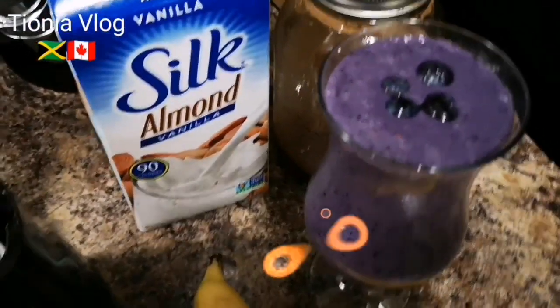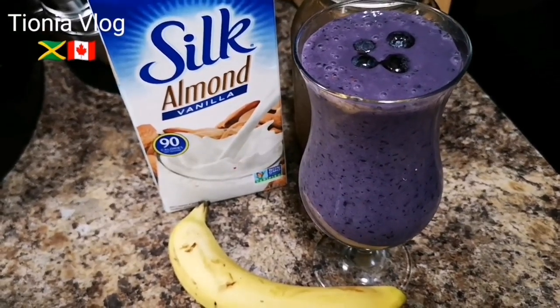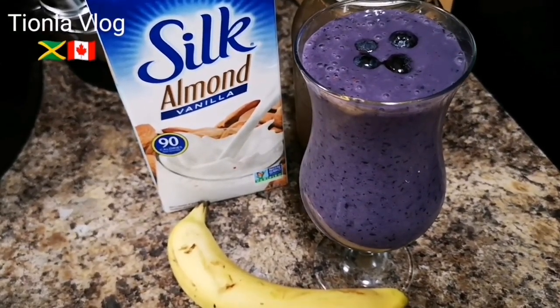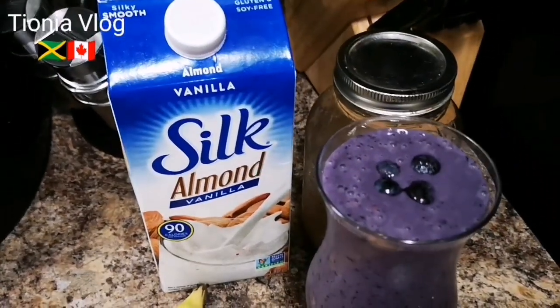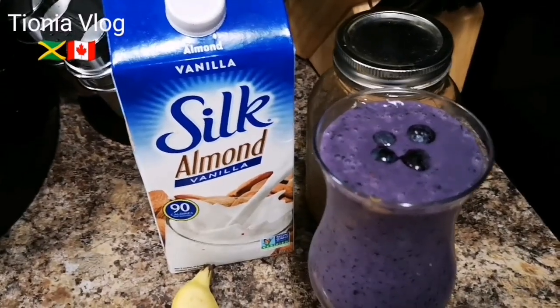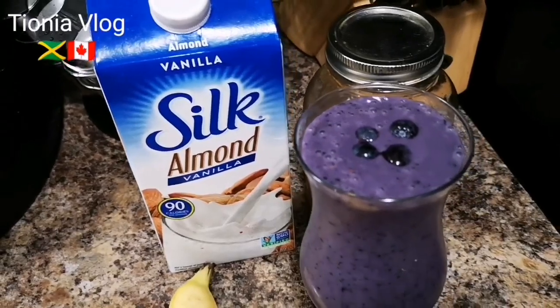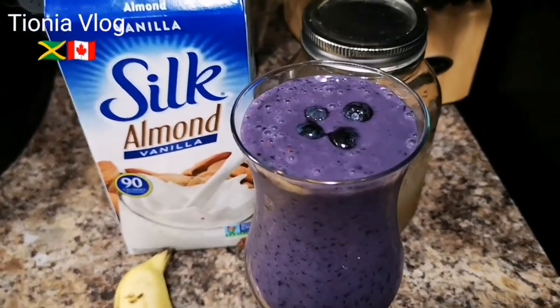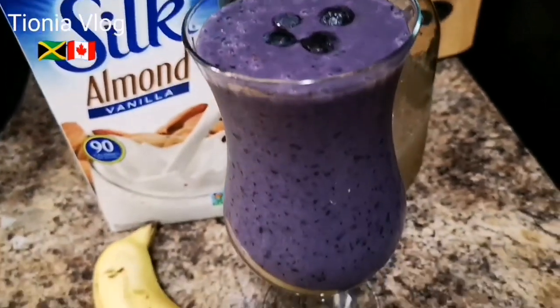Quick and easy smoothie, good for work, to relax your body, and totally healthy. Whether you eat meat or not, this is good for everybody. Please remember to like and subscribe to my channel — one love, be blessed, and put God first. Bye guys!